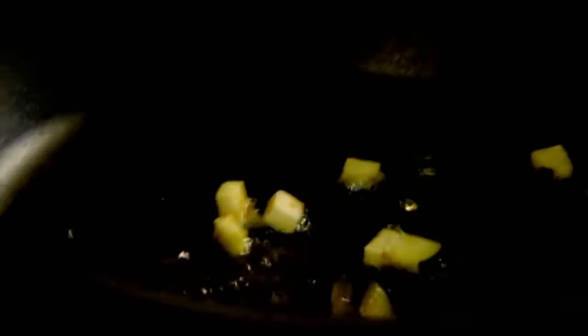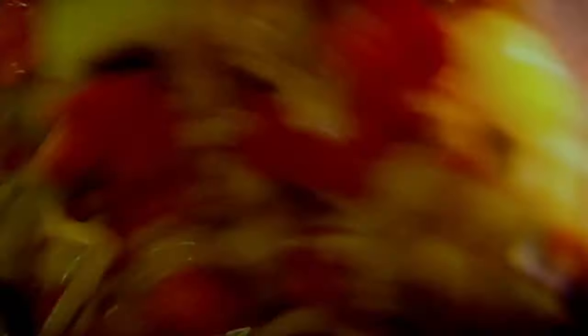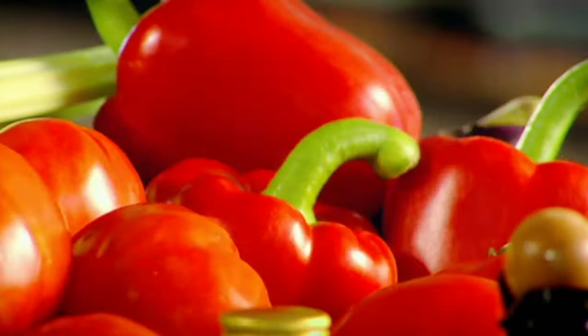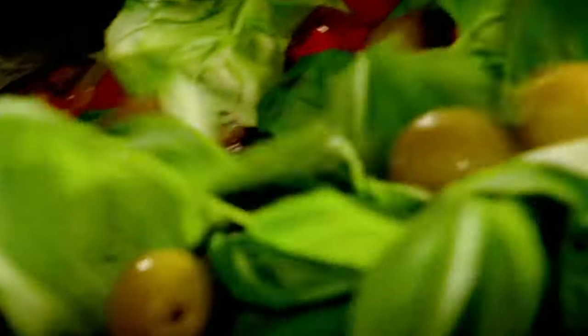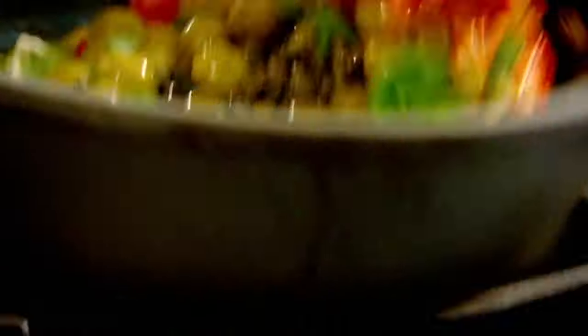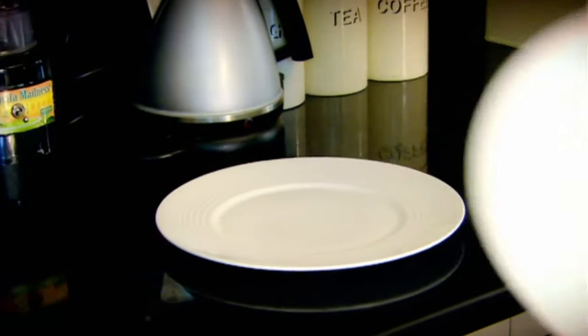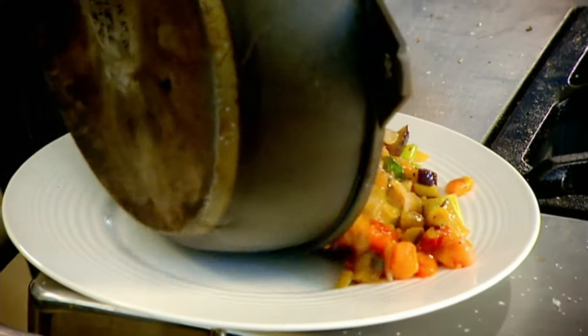Hot pan, olive oil. Season. Red wine vinegar — that wakes everything up. Tomato, basil, olives, capers. Lovely, smells amazing. Out onto a plate — that stops it from overcooking and turning to mush.